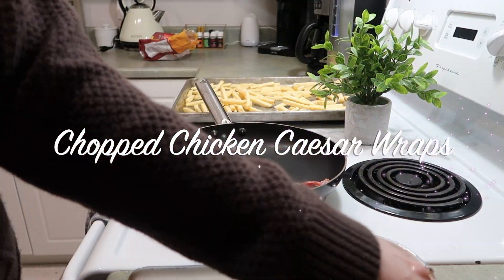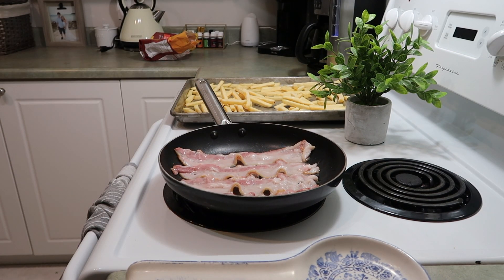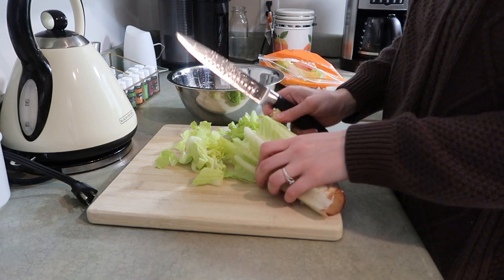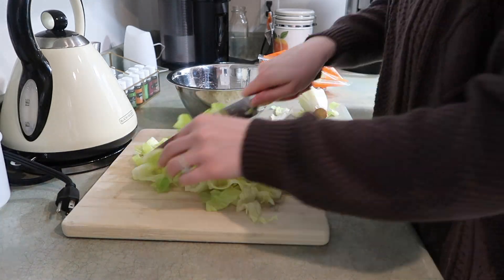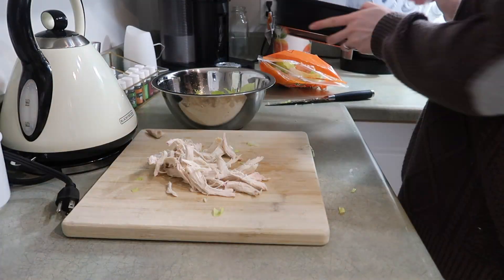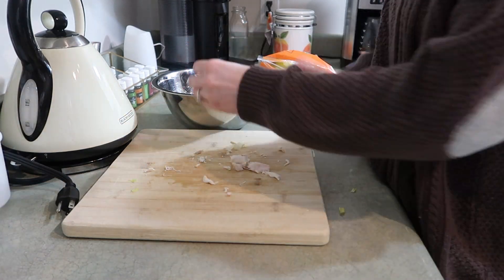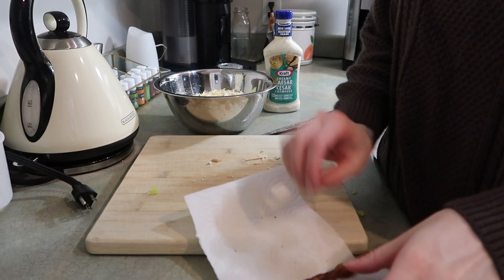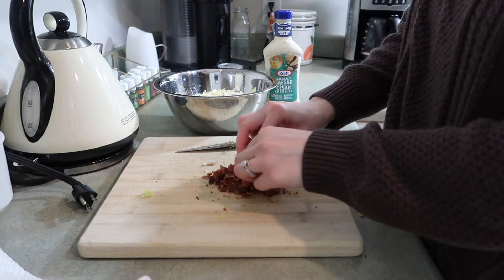Night three, using the last of my rotisserie chicken: chopped chicken Caesar wraps. I start by cooking the bacon first before cutting it up, then chop up all ingredients fairly small — that's the key. I chop romaine lettuce, dice the rotisserie chicken a little smaller, add already shredded parmesan cheese, and put the bacon in the fridge to cool down a bit before adding it to the salad. Then I chop up the bacon.